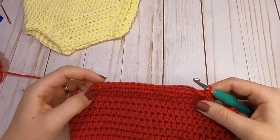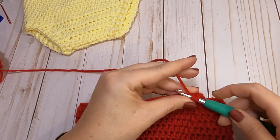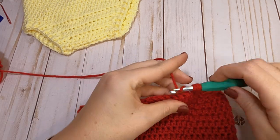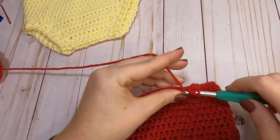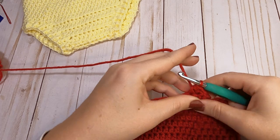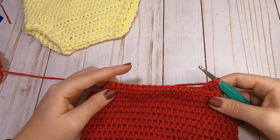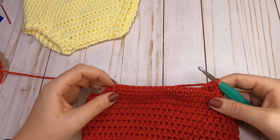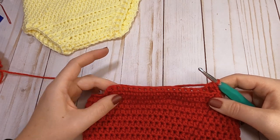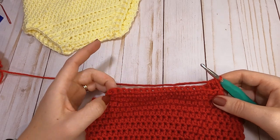Repeat that process for the next four rows: decrease over the first two, half double crochet across, then decrease over the last two. I'm going to write the pattern for these next four rows up on the screen, so follow those until complete and then we will finish off the last part of the front panel together.